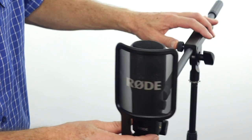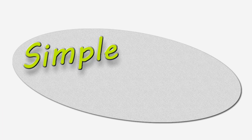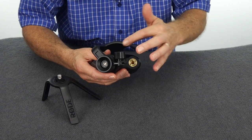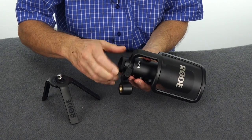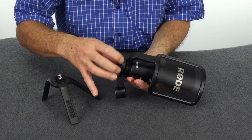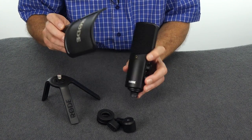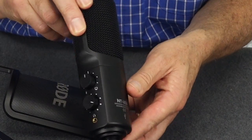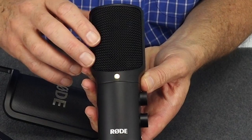The microphone can be used on the supplied table stand, or it can be removed with the ring mount holder and fitted to a boom stand. This is how it comes out of the box — the ring mount is already mounted on the bottom of the microphone, as well as the pop filter or screen. Both the front and the back are very similar, but the gold dot on the front indicates the front of the microphone. That needs to always face forward.